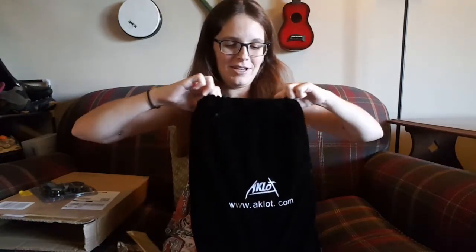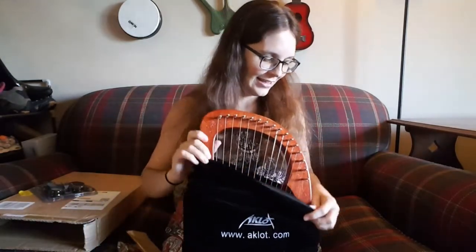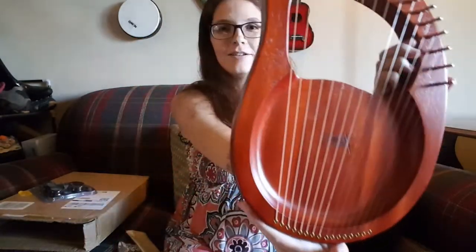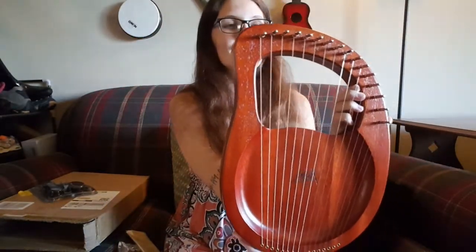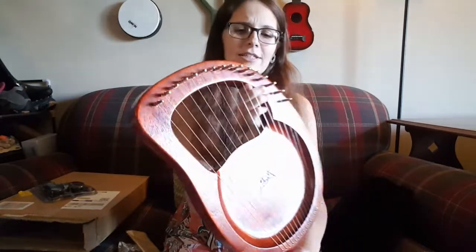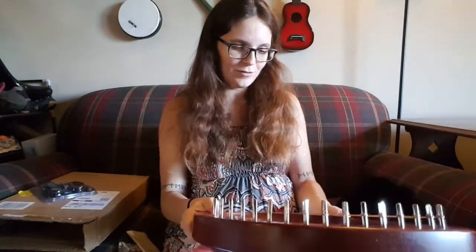And here is the bag with the lyre — let's open it up. It is already strung! That's wonderful. I'm sure it's not totally in tune but I'm very glad that it is strung. Just look at that — that is solid mahogany from the description, which is a little bit hefty but not really heavy at all given its size. It's really, really gorgeous wood. I just love that.